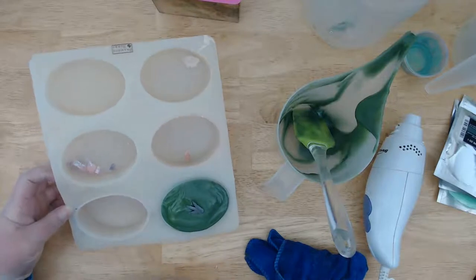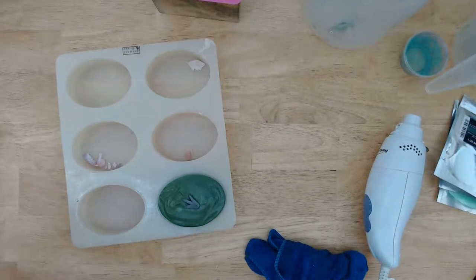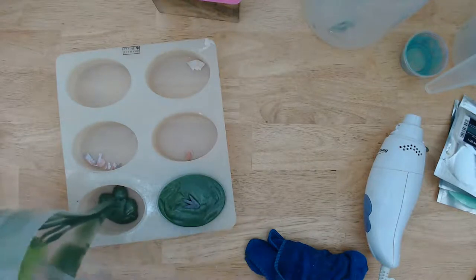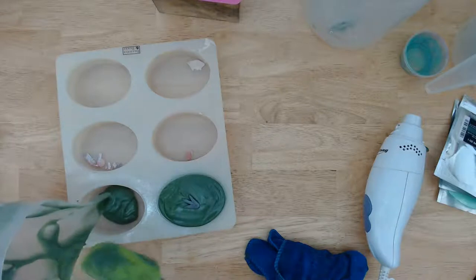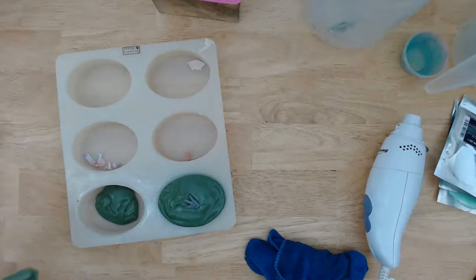I think that's cute enough the way it is; I don't want to add anything to it. I'll put the rest of the batter in here — there's still quite a bit.